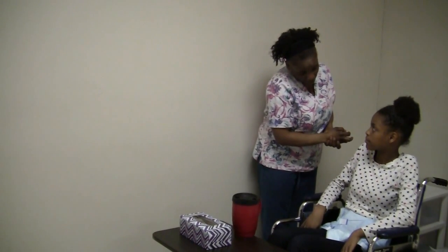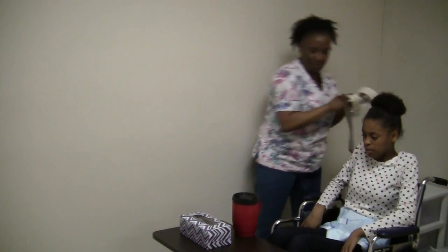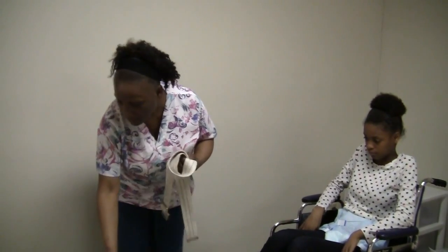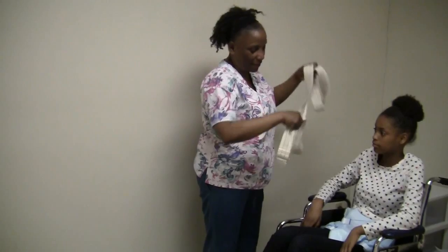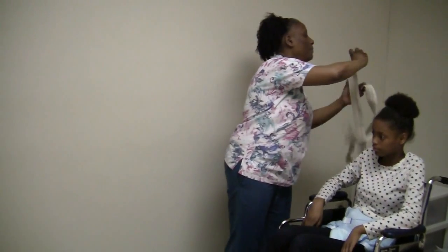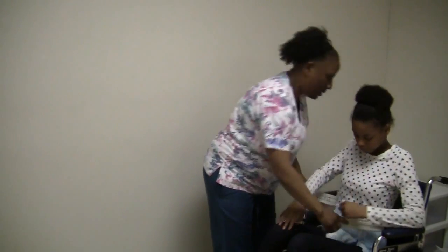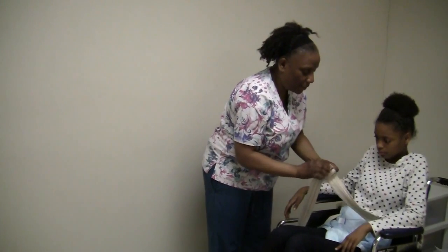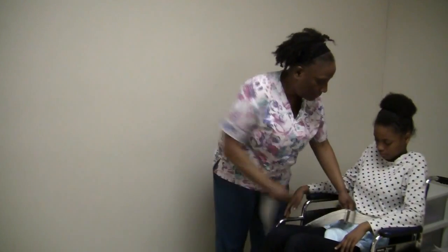Jaysa, I need to go into your drawer to get your gait belt. Is that okay? We're just going to put this gait belt on you. Anytime we have to transfer you, we always have to make sure you have a gait belt on. So let's put this on, making sure it is not twisted in back, and just sit forward a little bit. It has to be a little snug — it has to have a way to hold onto you. It helps stabilize you.